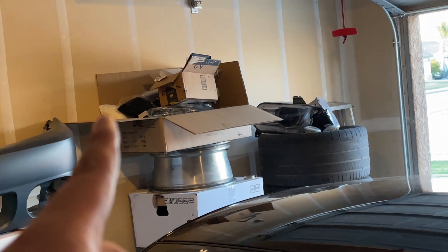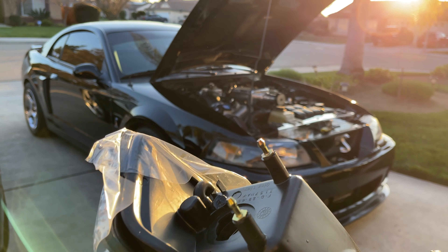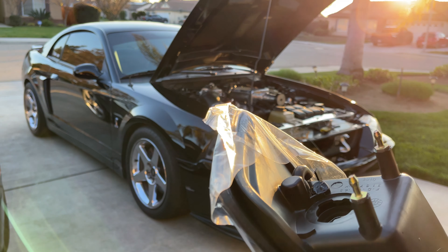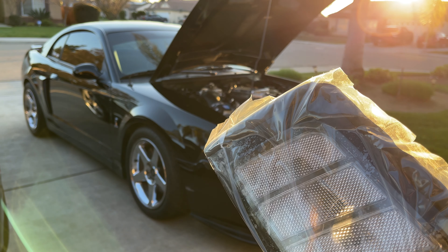I'm gonna go ahead and grab the actual headlights — they're on that side so I gotta go over there. Here are the new ones. Like I said, they don't come with any bulbs, so I'm gonna go ahead and take out the main headlight from the old one and put it in this one. But as far as the other side, I'm gonna go ahead and just leave it without anything, because I'm not gonna run an amber with the clear — in my opinion that would kind of look dumb.